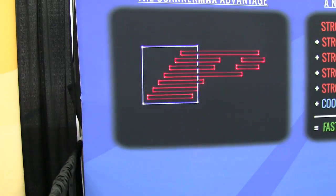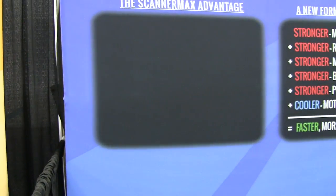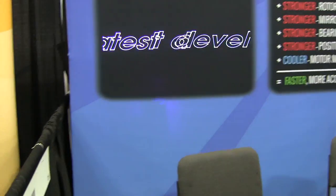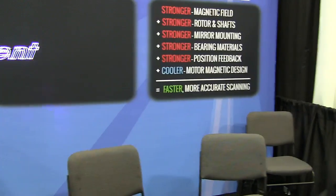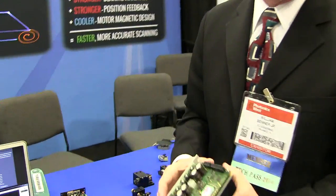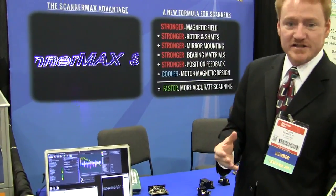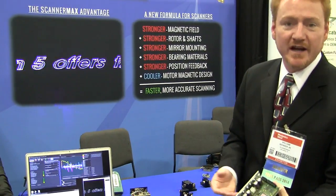At this trade show we have it running at 60K with a pretty wide angle. Earlier today I had these scanners running at 120K, but with a very small angle. I really don't think that's going to be very usable for very many people because of the small angle, but nevertheless it shows our technical prowess that we can get there.